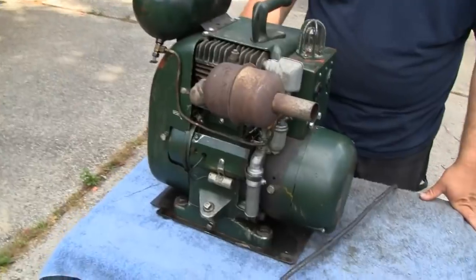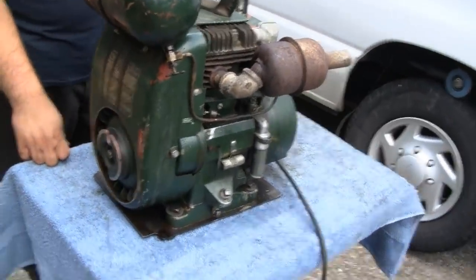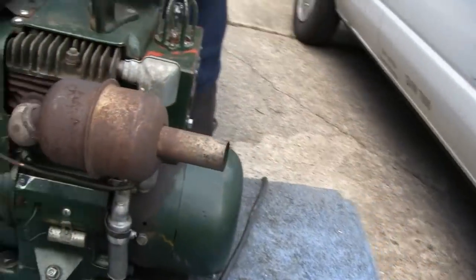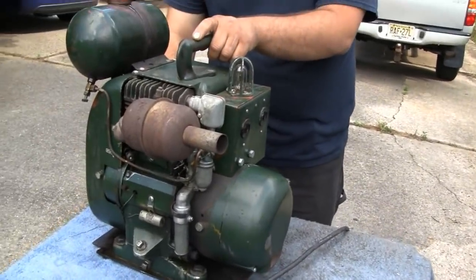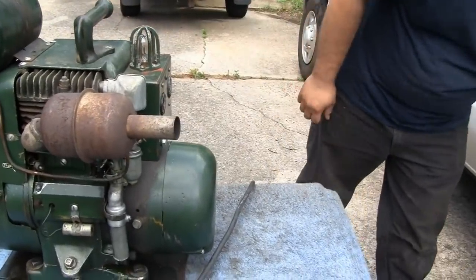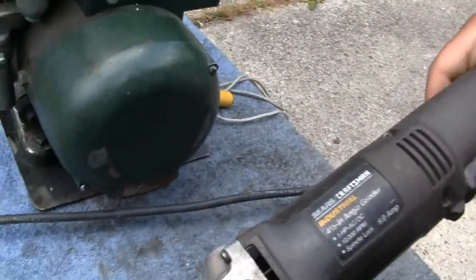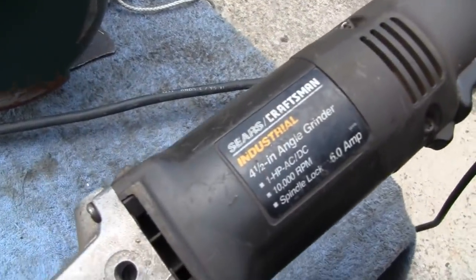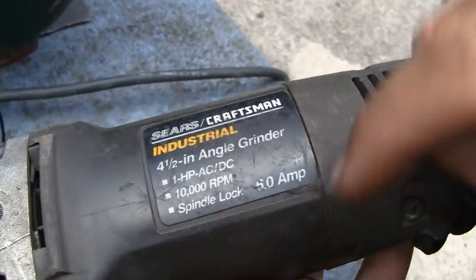Sorry about that, but that was business and you've got to take care of that. So Mike, show them exactly what you can use on there. We have what is called a universal motor right here, actually. This is a little brushed motor on a 4½-inch angle grinder, and it specifically states right on the label: AC or DC power.